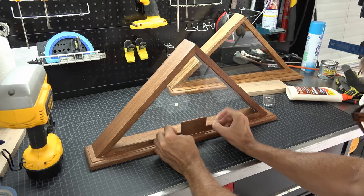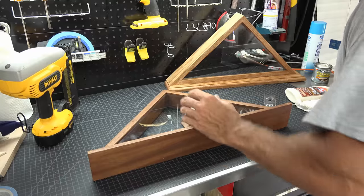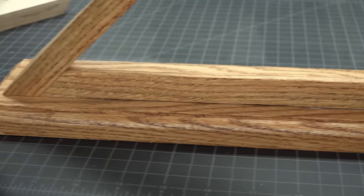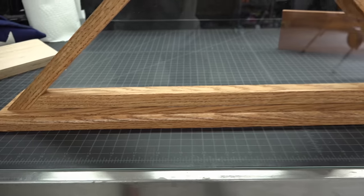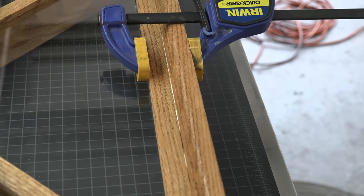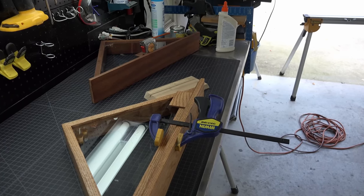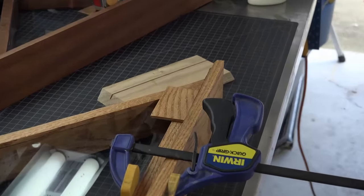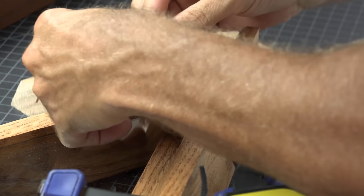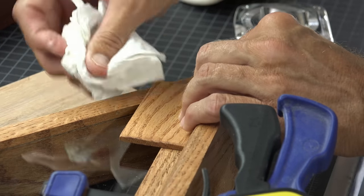Glue down your placard block, turn the display on its side, and set a small weight on the block to ensure a good bond. With the oak triangle I felt I didn't have a tight bond on the glass faceplate, so I grabbed a clamp and squeezed it into place until it was dry. I also decided to move the placard block over to the right for two reasons: first for more support to the placard block, and second to balance out the garrison cover going into the right side of the box.